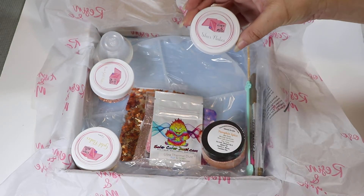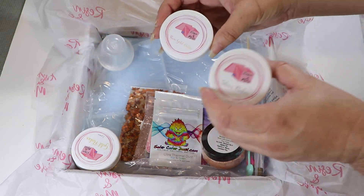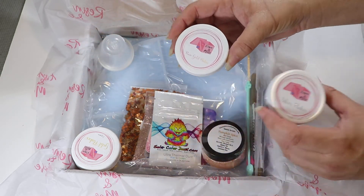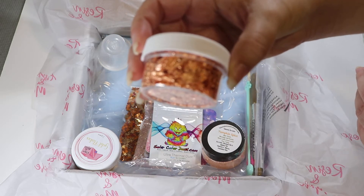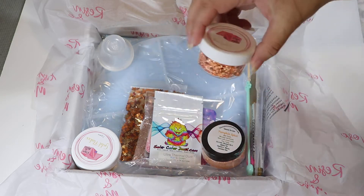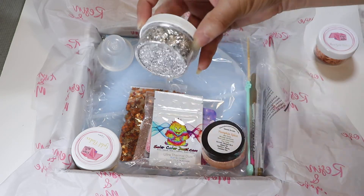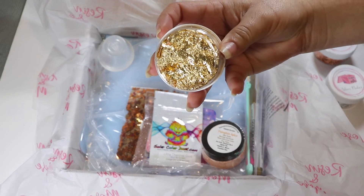Next up are our flakes. Over the last two months you've seen us include rose gold and silver flakes, so this month we went ahead and added the gold flakes. Here is our silver flake, and here is our gold.